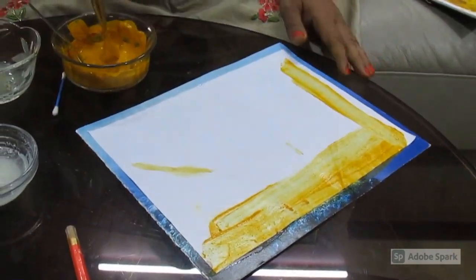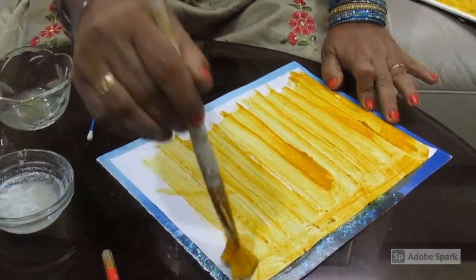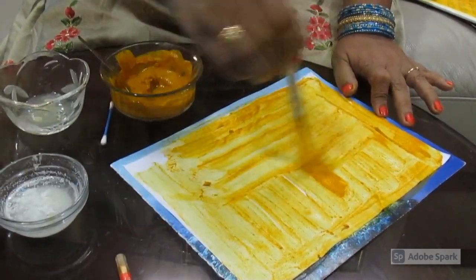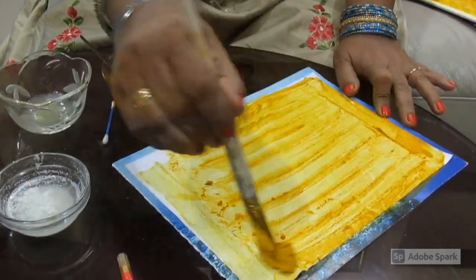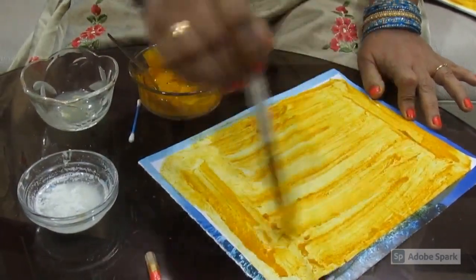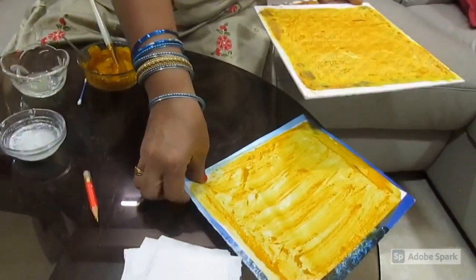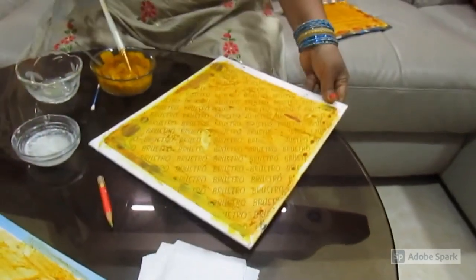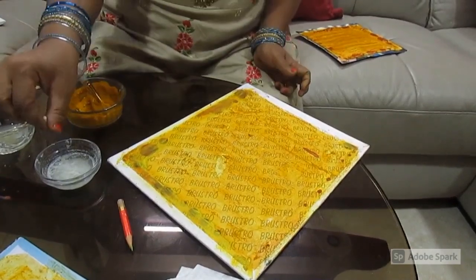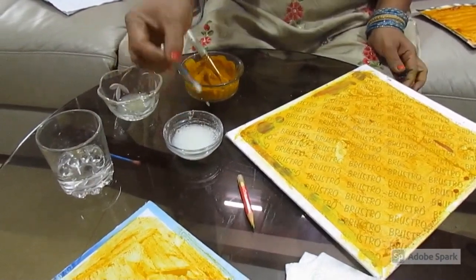You can cut the cardboard into any shape and then apply the turmeric paste on it. Once you apply the turmeric paste on it, keep it for drying for at least three hours. I have taken a cardboard here. Once it gets dry, take an earbud and dip it in soap water or soda water.